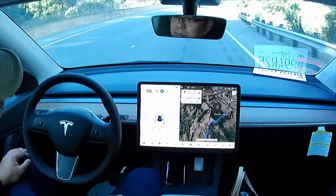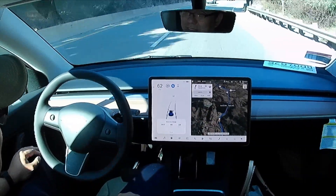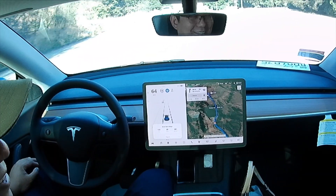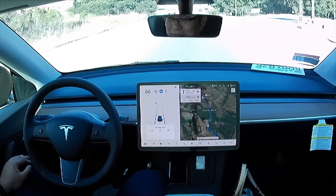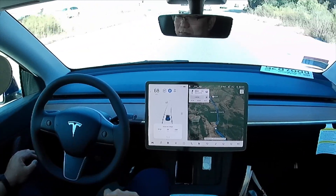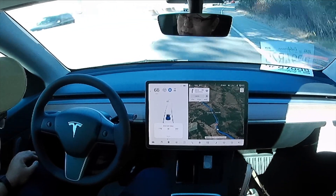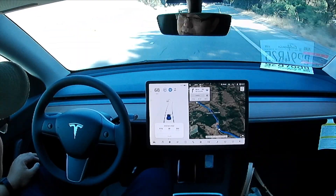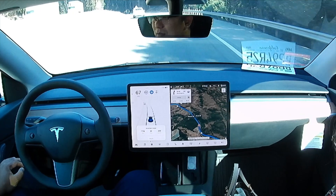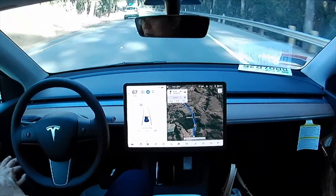I tested the Tesla Vision autopilot at around 68 to 69 miles per hour on a curve, and it did pretty well. There was one instance where the car gave me several warnings to put my hands on the steering wheel because there were tons of construction cones on the side of the road. The car detected there was construction going on — even though there were no construction workers — so it prompted me and slowed down to 50 miles per hour.